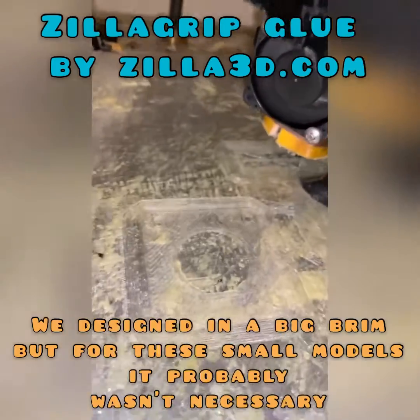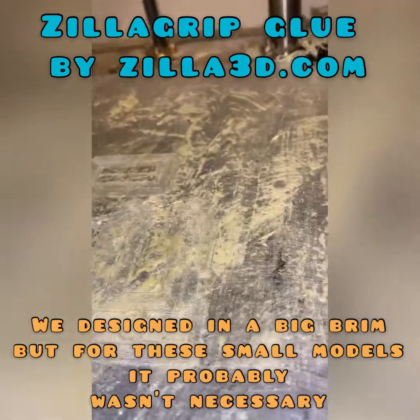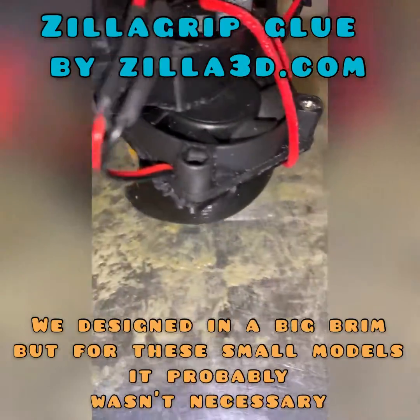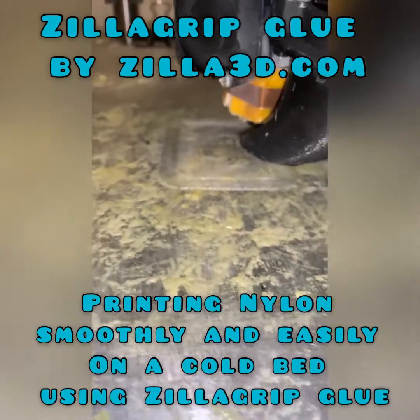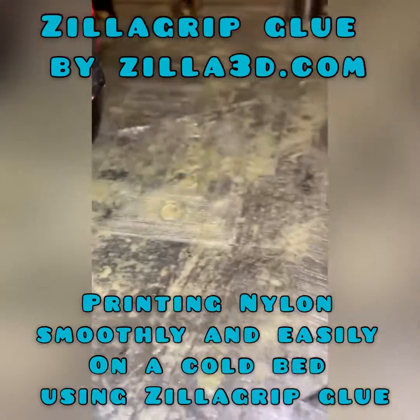We designed in a bigger brim, but for these small models it probably wasn't necessary with this nylon. As you can see, the printing is smooth and easy.